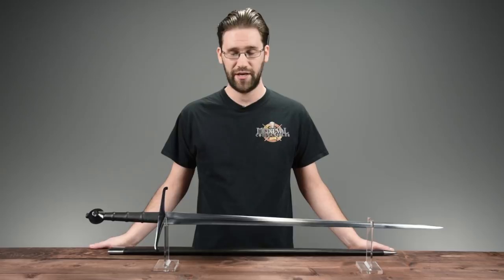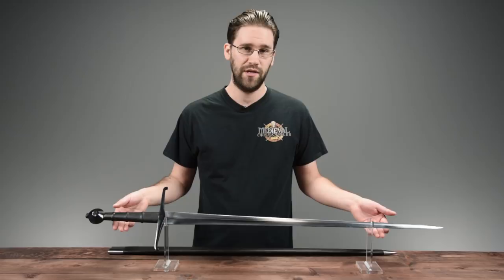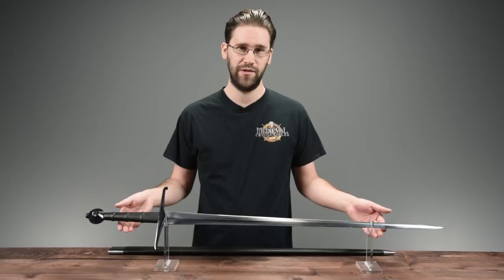Hi, my name is Sean and I'm here at Medieval Collectibles to talk to you about a sword today — this sword in particular. This is our Black Prince sword as made by Legacy Arms. It is a recreation of a 14th century hand-and-a-half sword, based on the blade that hung over Edward of Woodstock's tomb at Canterbury Cathedral.